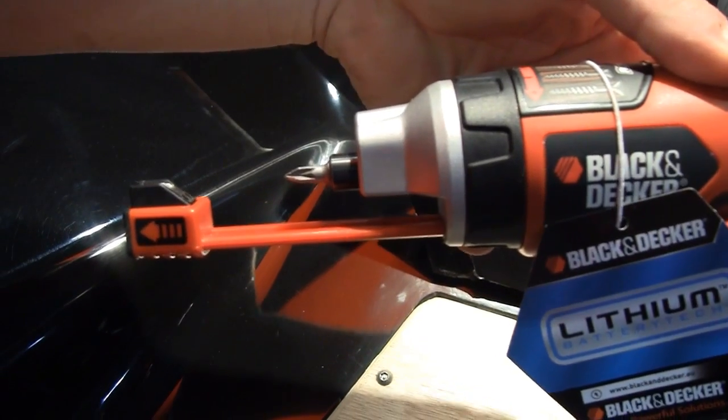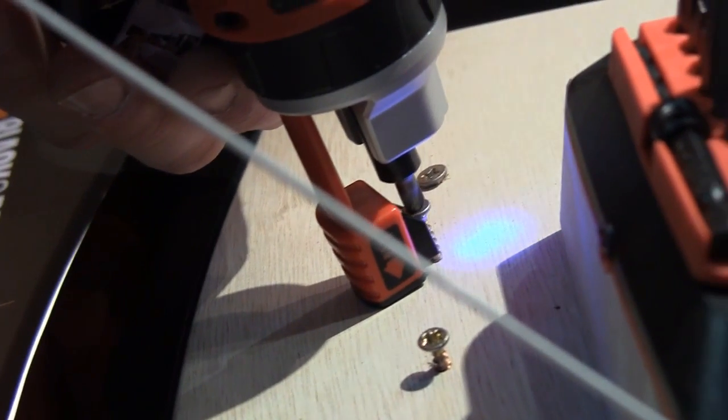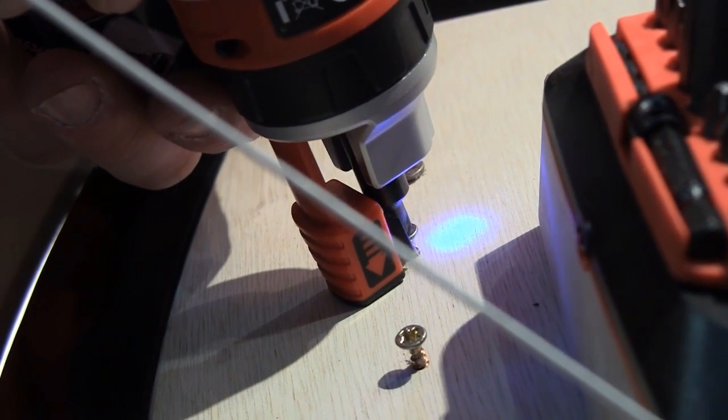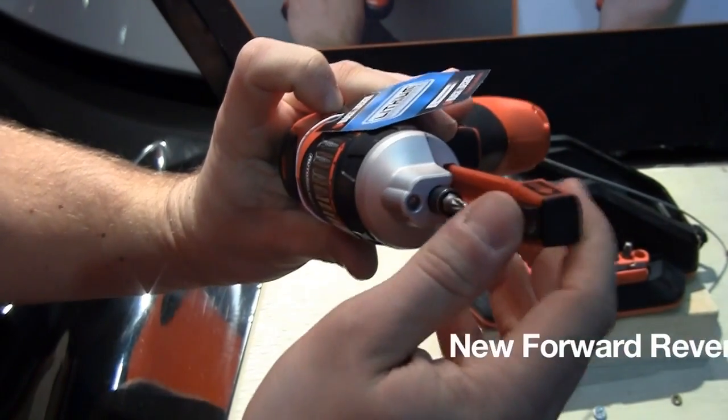Another great function on this — we've got a screw guide. So once you'll be screwing in, with that LED light guide, this will pop in automatically. It's a magnetic strip so it holds the screw in there and it's spring-loaded.